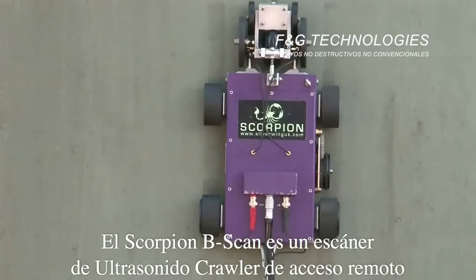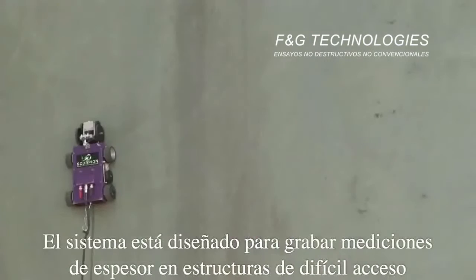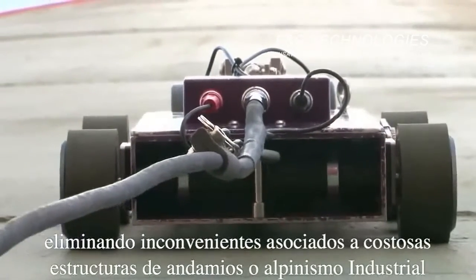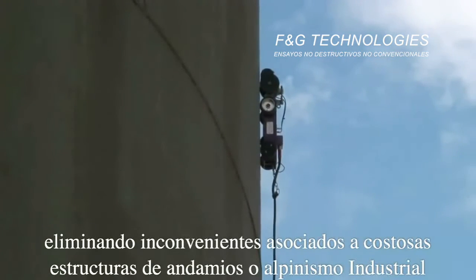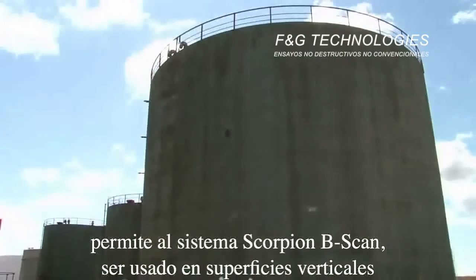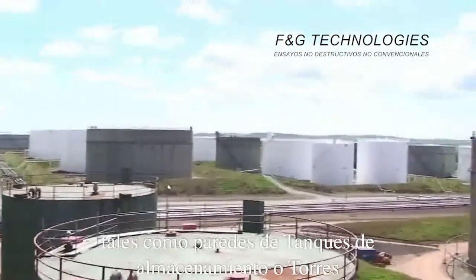The Scorpion B-Scan is a rugged remote access ultrasonic crawler system designed to record thickness measurements on difficult-to-reach structures, while overcoming the expense and safety issues associated with scaffolding or rope access. The 30-meter umbilical cable allows the Scorpion B-Scan system to be used on vertical surfaces such as storage tank shells or towers.